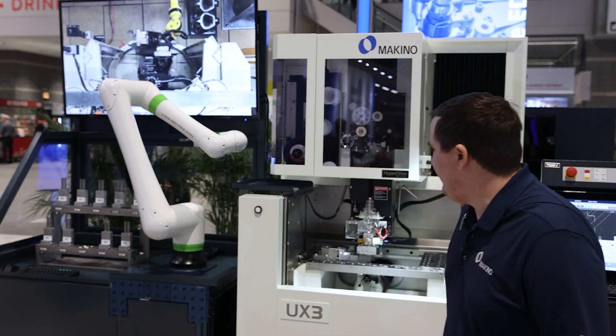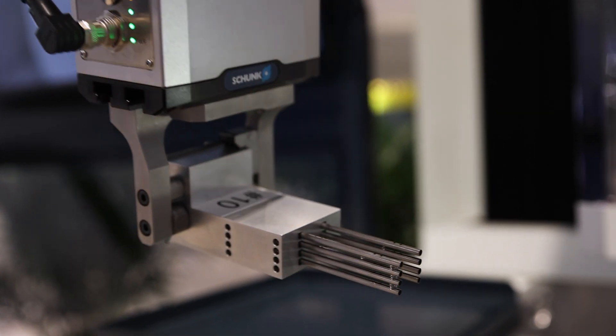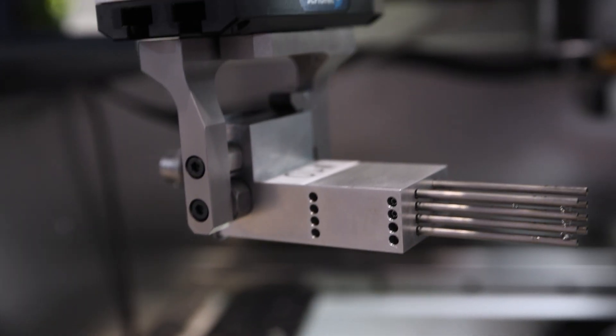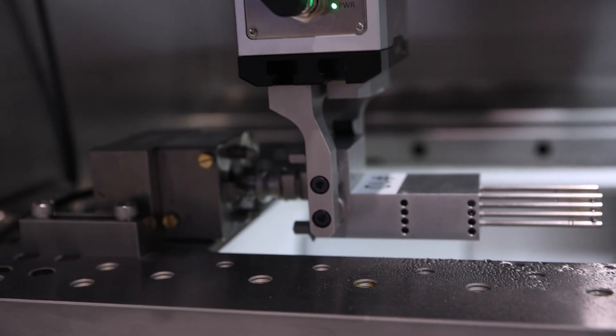Hi, I'm Anthony Colalucca. I'm an EDM applications specialist here at Makino. Today we're running a demo on our UX3 series machine as well as our FANUC COBOT robot. We have a robot cell demo set up on our UX series machine right now, and we have a ton of medical tubes.